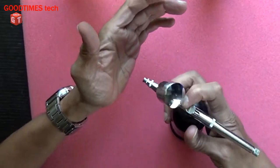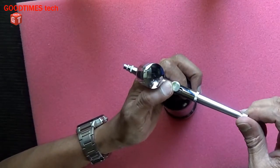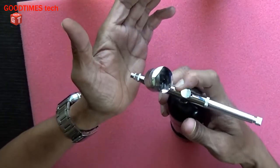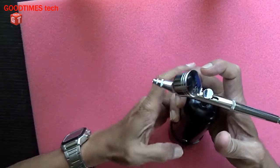It's not spraying. So as I tightened it, it's not working — now it's working but there is no spray coming out. So for that, turn it off.